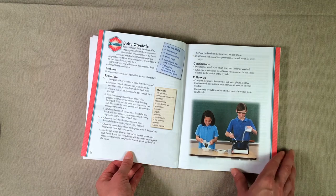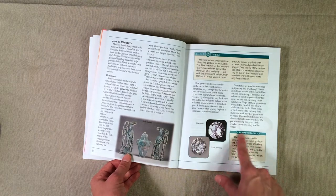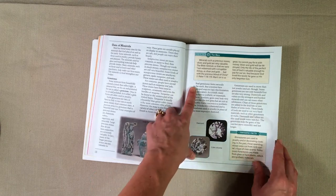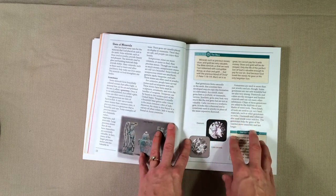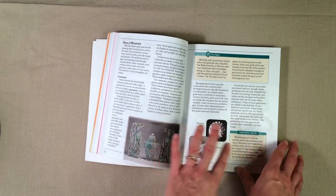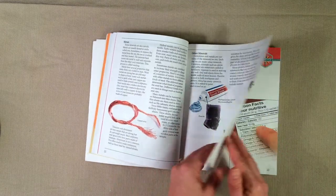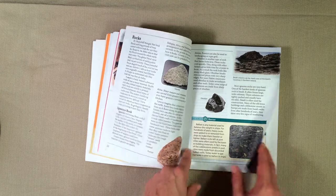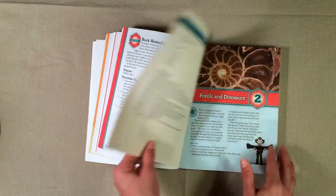We actually did this activity, and all the information you need is right there in the book. There are some more interesting, fascinating facts, and here it's tying Science and the Bible together, which I love. I want my kids to know that science and the Bible do not contradict one another — they actually work together, and that God is the creator of science. There's also a section tying science and history together, along with another activity for Chapter 1.